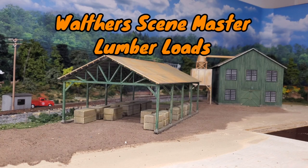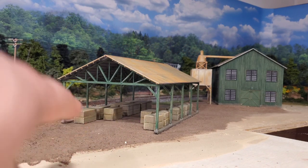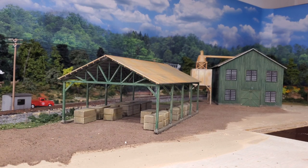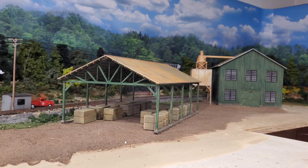What is going on everyone, Jason the Train Freak here. Today's video I'm going to show you how I built and painted all of these Walters lumber loads and make them look as realistic as possible. I also have a mail call from a good friend Lynn McCurdy who sent me some stuff that possibly could go in the lumber mill. If you're interested in seeing how I built these lumber loads under the wood pavilion, stay tuned.